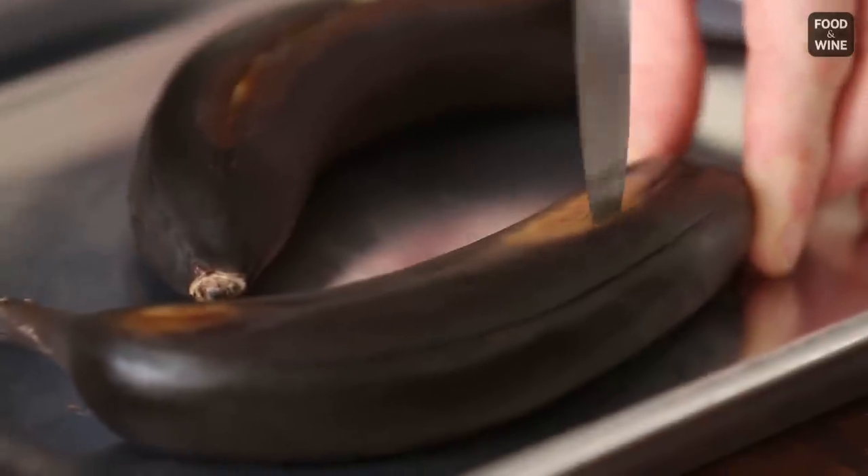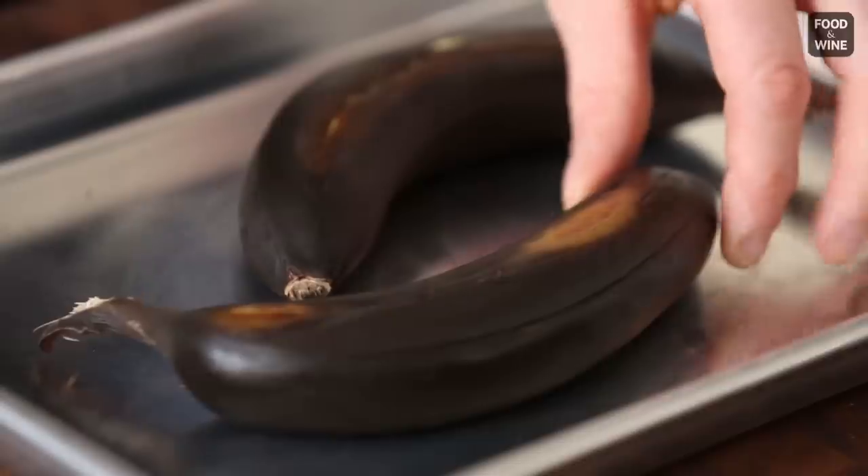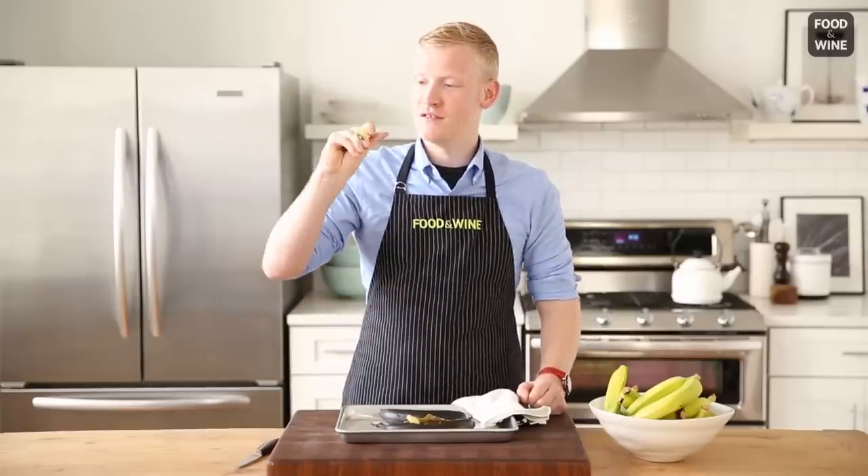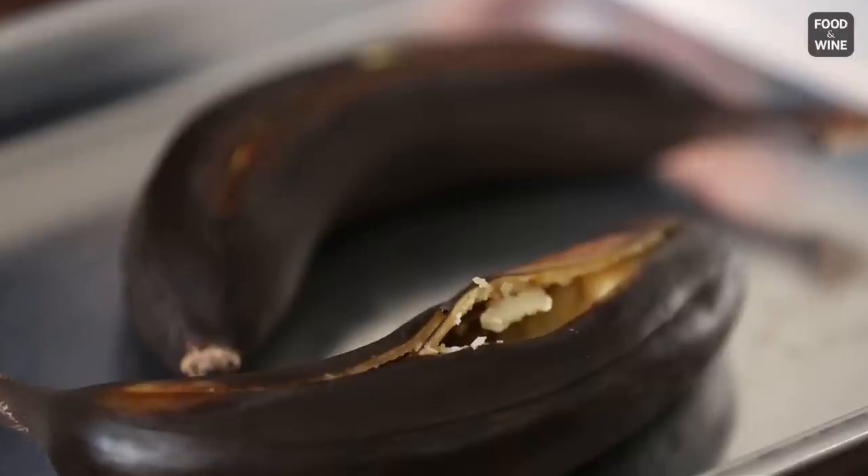Then cut through the banana lengthwise just like this. Look at this — it's gotten so soft and it's so ripe that I can spoon it out. It's super sweet and just packed with banana flavor. That's going to make some pretty good banana bread.